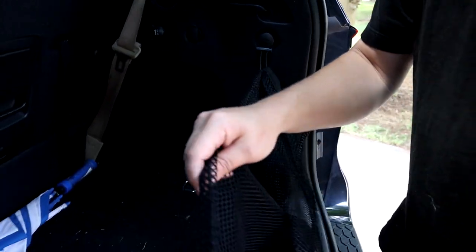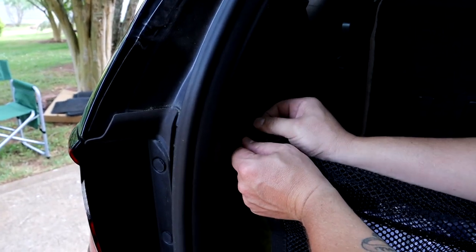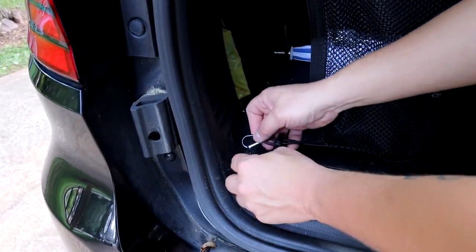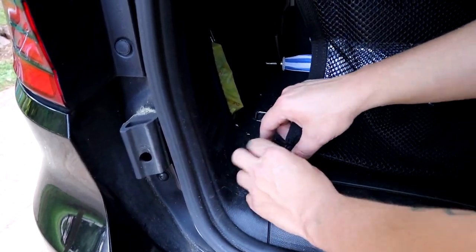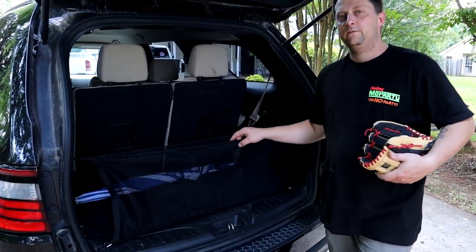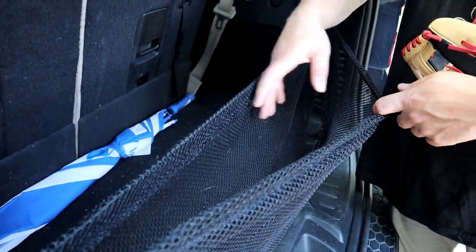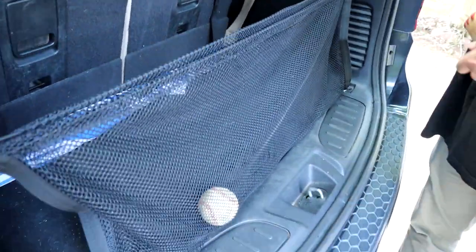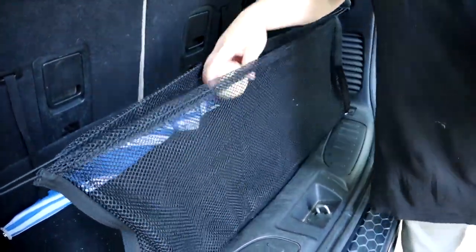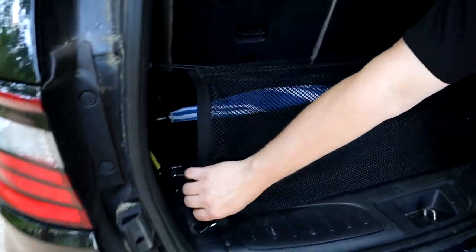So we're going to start off with hooking this around here, pull that, come back here, loop that around, pull that tight. Then we're going to come down here and clip on the carabiner. We got the Joy Tutus cargo net installed. The other thing I didn't even realize — this is actually kind of like a pouch. You can put stuff inside of this net also, like a baseball, a glove, or whatever else you want to put in there. Simple install, clips on at four corners.